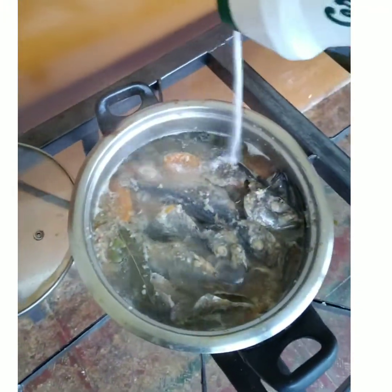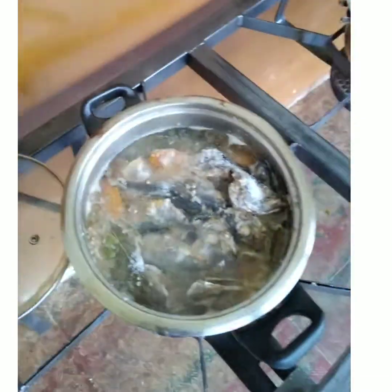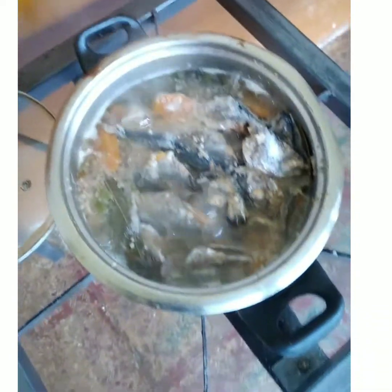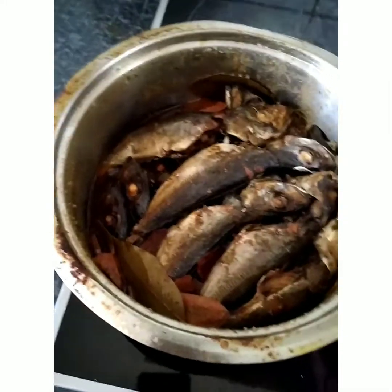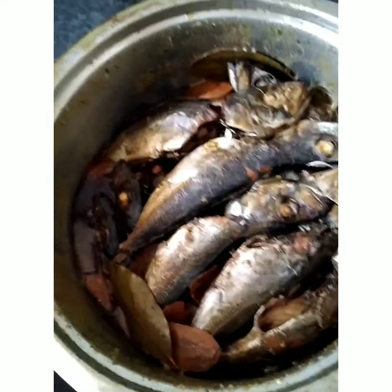I've added some oil, and now it's time for the salt and seasoning. Then I let it boil again until the water is finished and only the oil remains. This is now the sardinas — you can see it is very, very cooked and what remains is just the oil.